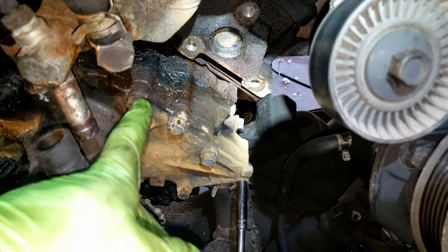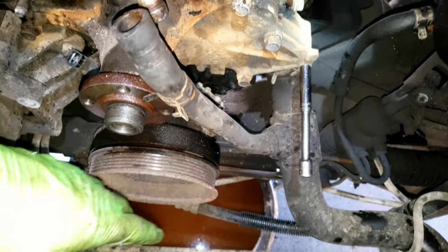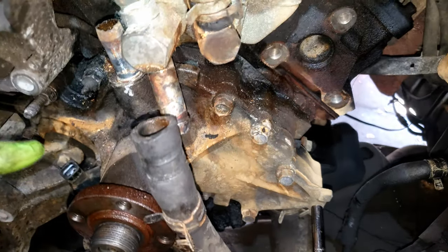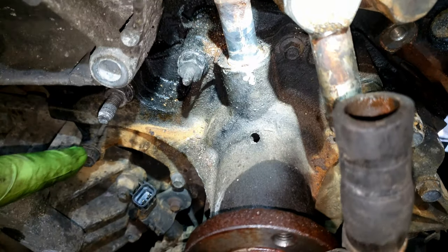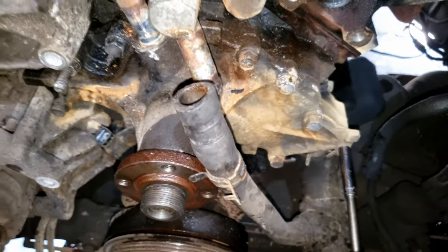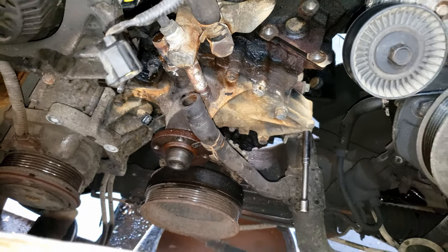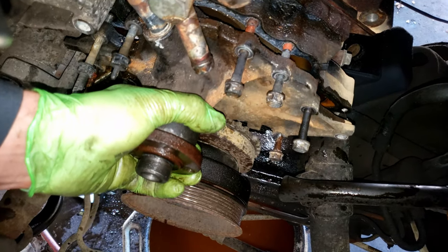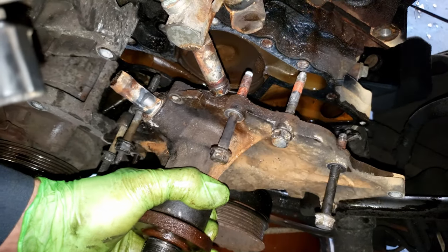Remove all your 13mm bolts on the water pump along with some 8mm bolts. Make sure to position your drain pan down beneath in case there's coolant left in there. Take note this one has a mini stud — it's best to keep all bolts organized and put them back in the same place they came out since they sometimes vary in length. That was five 8mm heads and then the rest are all 13s.